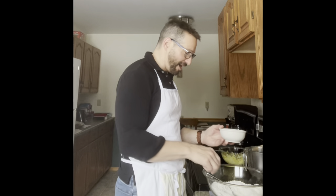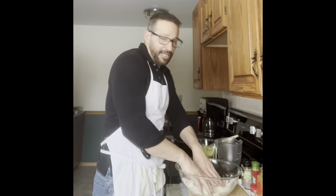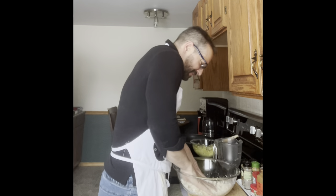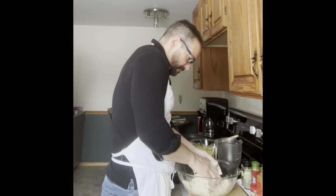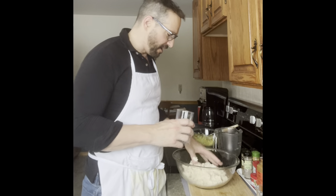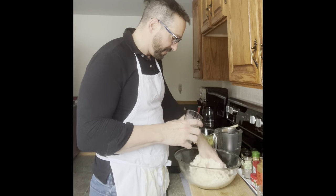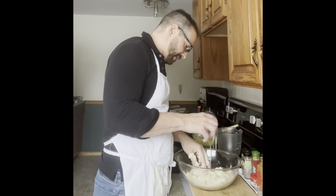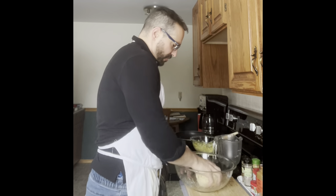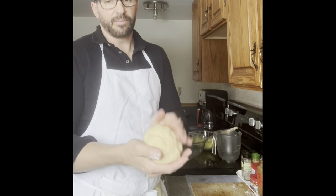Now that the wet ingredients are mixed together, we're going to add them to our flour into our little well in the middle and start to bring the flour in from the sides. I'm going to get in there with my hands — it's starting to come together as a dough. If it's too dry you might need to add a little bit more warm water, just a little bit at a time. I added about another tablespoon of water and now we're just going to knead this a bit.